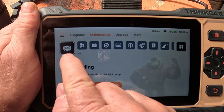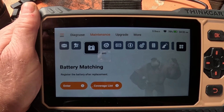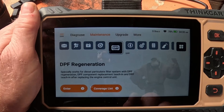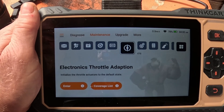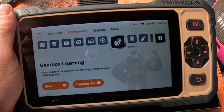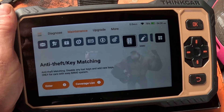Then you've got the Maintenance button. In here you can do your ABS, your airbag reset if you need to reset it after a collision, battery maintenance to register the battery after replacement, brake pad reset, DPF — it checks your DPF and you can actually regenerate your DPF with this if you think it's choking up. Electronic throttle adaption initialises your throttle actuators to the default state, so it resets your throttle. Gearbox learning helps complete the gearbox self-learning to improve gear shifting quality — the ECU learns your gear shifting and adapts to how you drive, and this resets it so it'll readapt. Anti-theft key matching lets you match keys if you lose your key and need to program a new one.